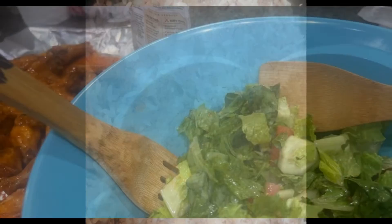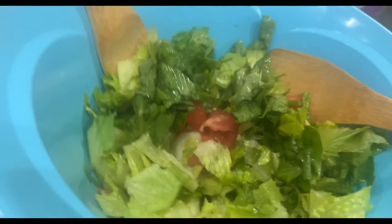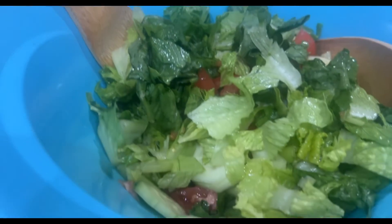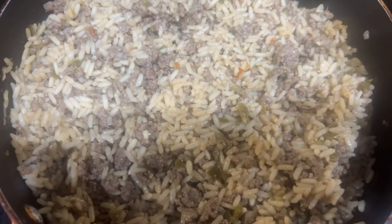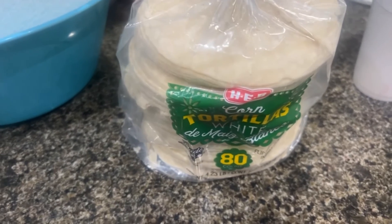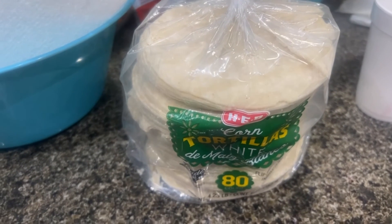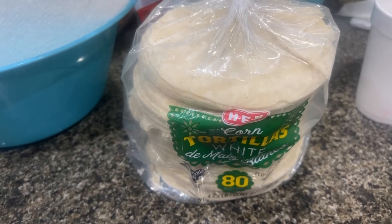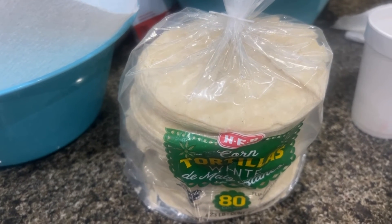The dirty rice is just coming along — probably about five or eight more minutes for that. I'm also going to make some tortilla chips for the spinach and artichoke dip. I just cut the tortillas into quarters, or sometimes sixths, and fry them in oil for about 45 seconds to a minute. I'll show you how they come out.